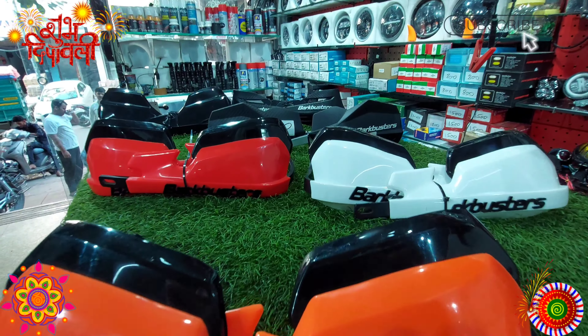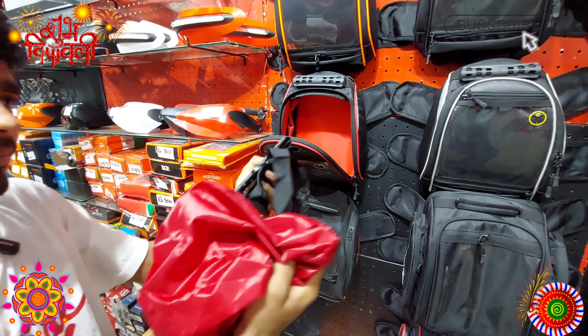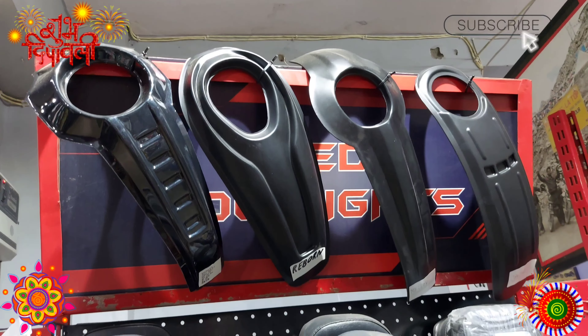Handguard Universal Diwali offer — you get 5 variants with a waterproof cover included. You can also convert it into a backpack. It includes a small tank bag, compatible with Himalayan, Reborn, and Meteor bikes.